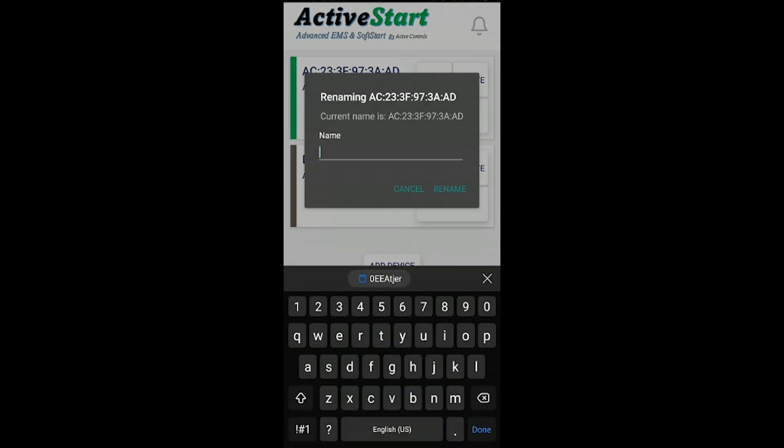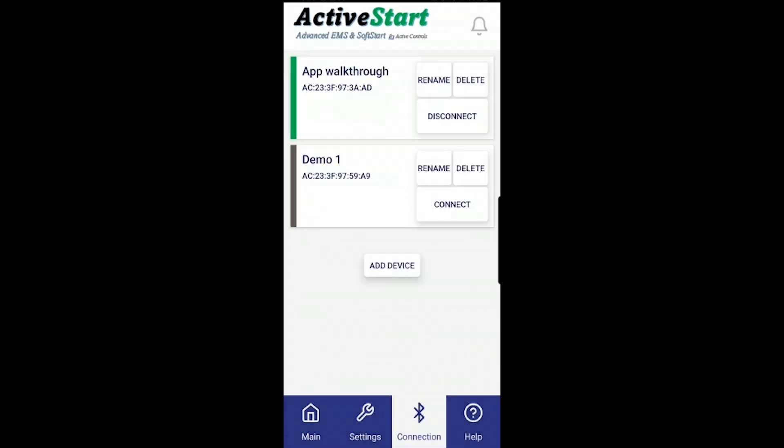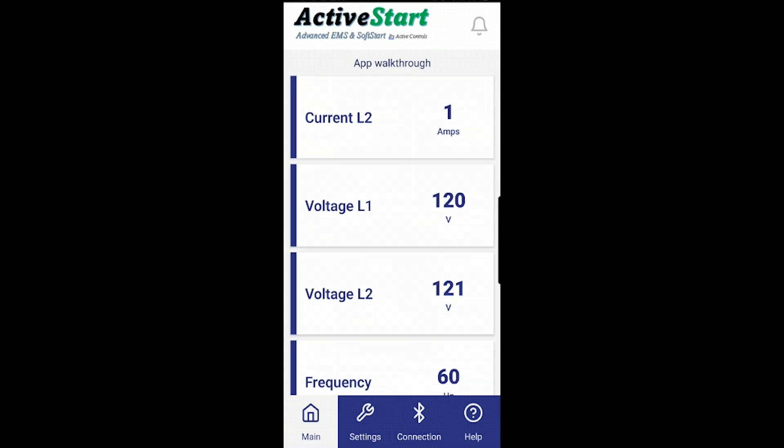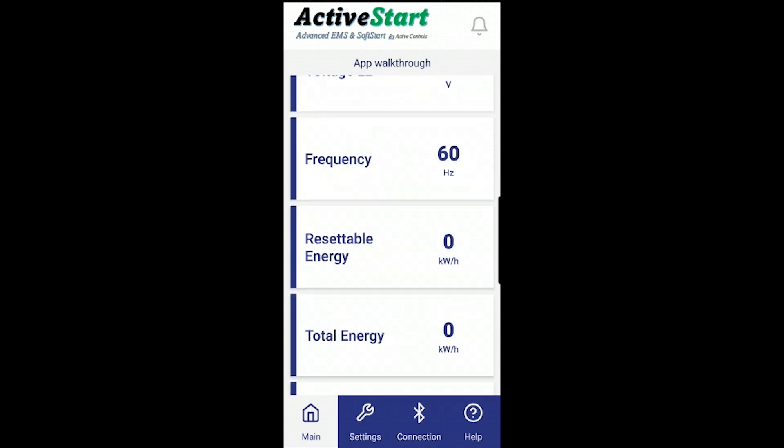I'm going to call this one 'App Walkthrough' and rename it. On the main screen you will see the same information as our other devices, except in the 50 amp model you have two hot legs — so we show current L1, current L2, voltage L1, and voltage L2. Frequency shows 60 Hz because it is common to both legs, so only one frequency reading is displayed.